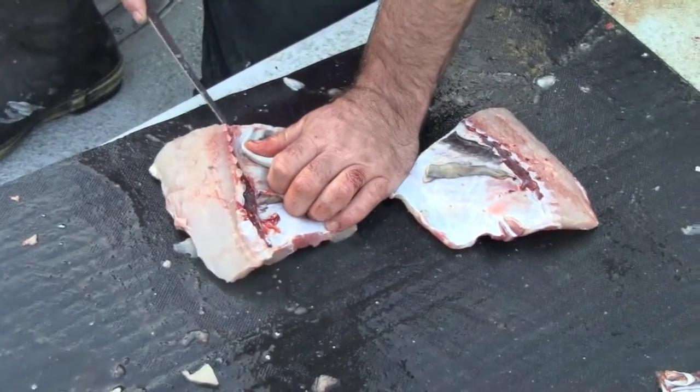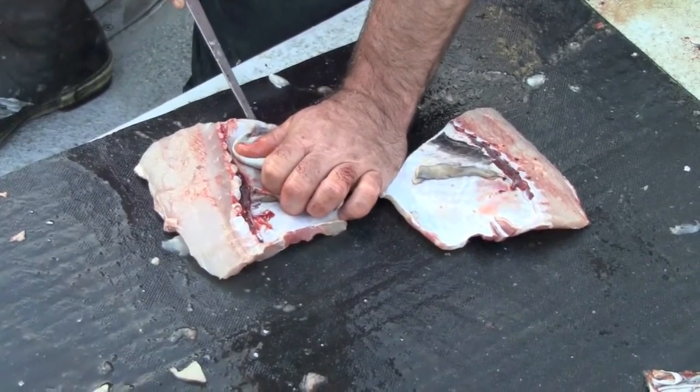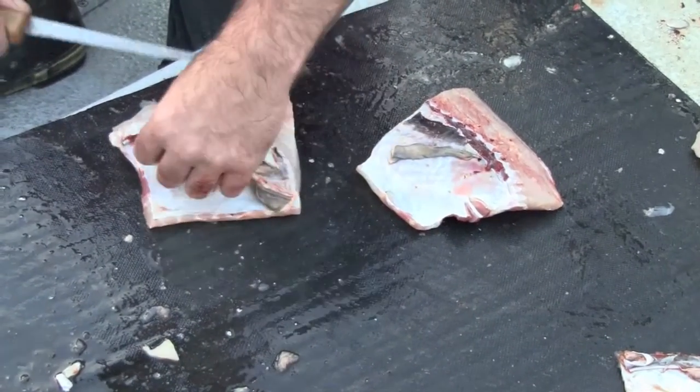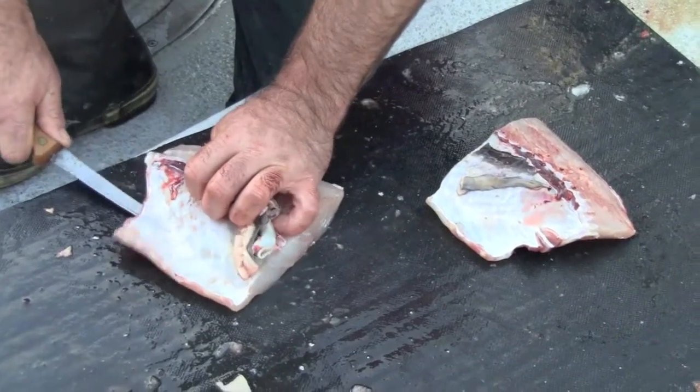I have to take my knife back and have it sharpened — it's tip sharp on this one. I don't recommend doing that towards your hand.